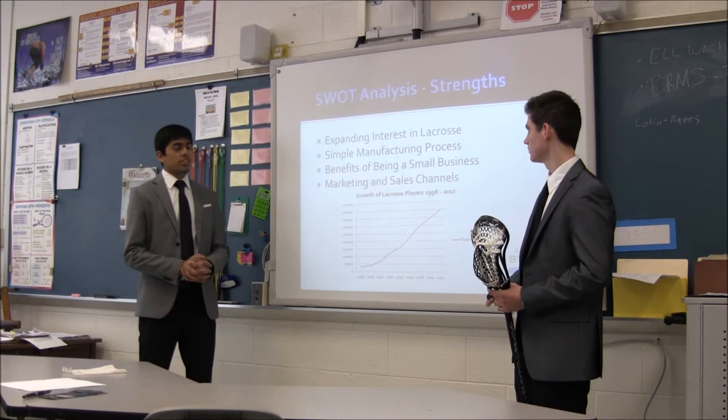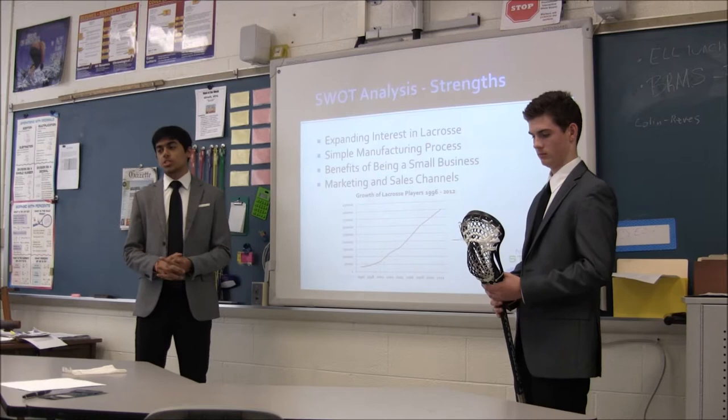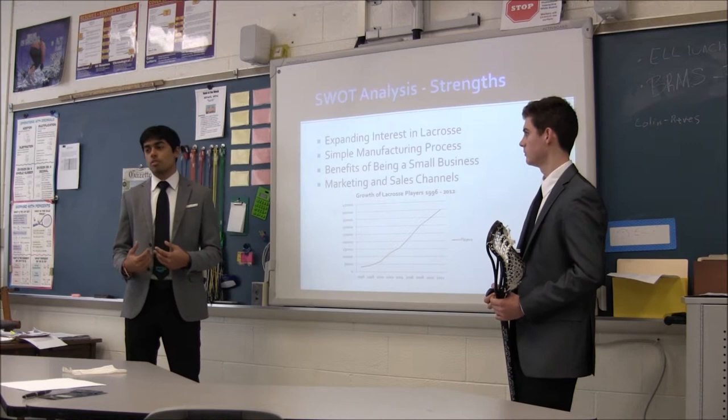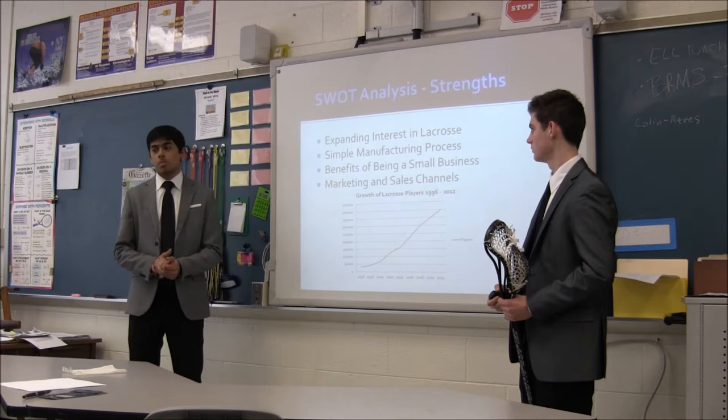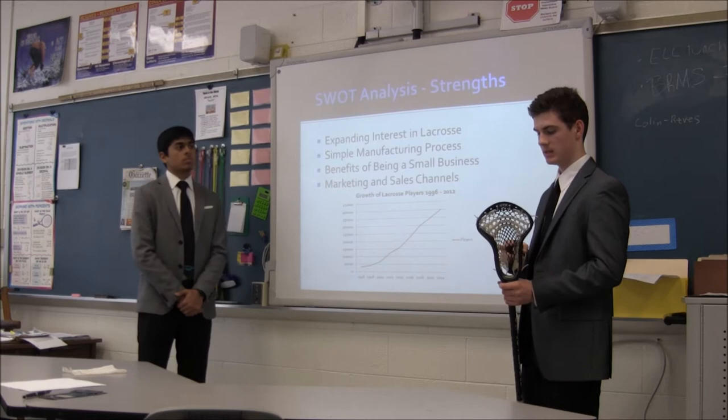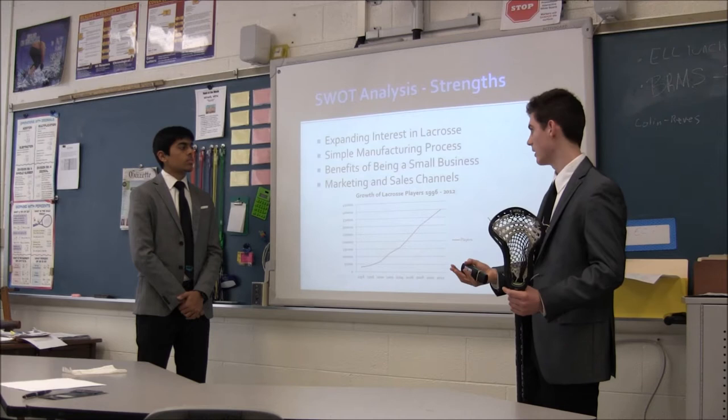One good thing about lacrosse is that throughout the years it's been increasing tremendously, and according to sports research consultants it's been at an increase rate of 200%, which is good for us because it keeps us in business and allows us to attract new players entering the sport. Another strength is we've got a basic simple manufacturing process — just taking the mesh and our special wax formula and embedding it inside the mesh, which takes maybe a minute, then we pack it up and it's ready to go.